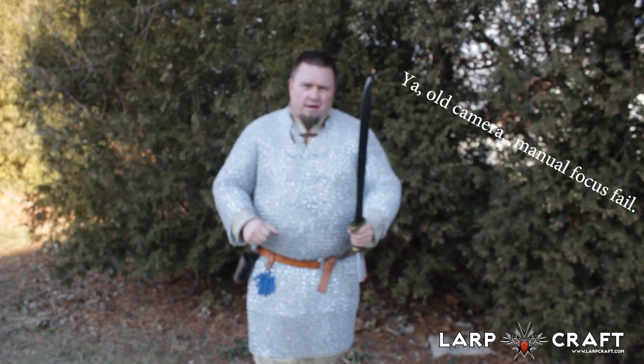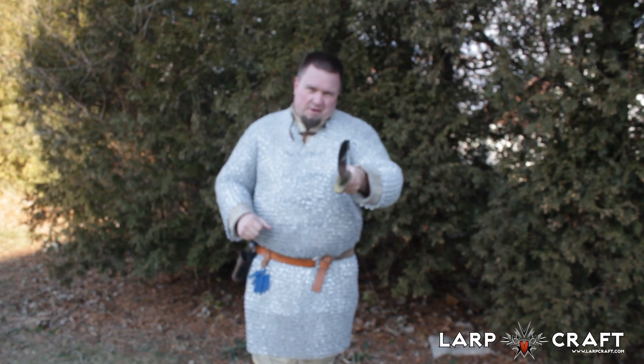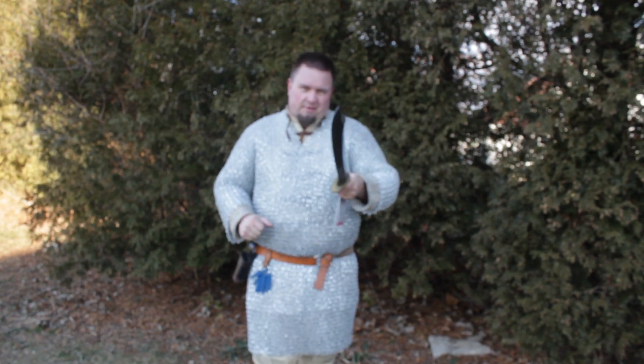You can also find us on LARP Craft at LARP dot com and we'll be there to help you out. We'll see you in the games — this has been our tenant with another product review, thanks for watching.